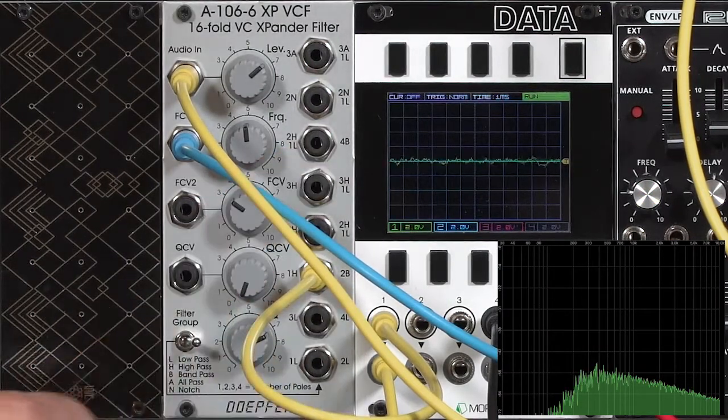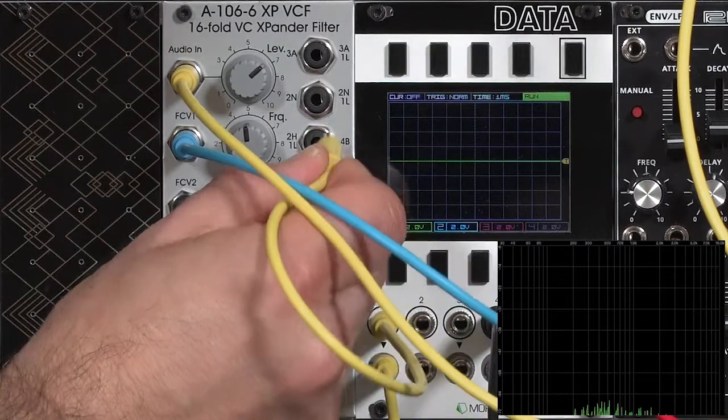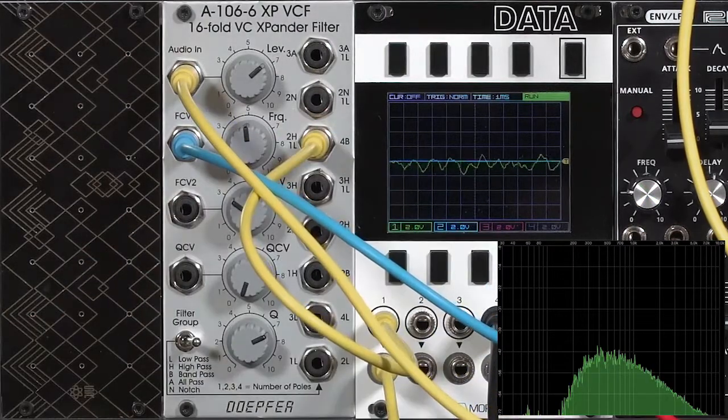The four-pole bandpass filter has two poles on the low-pass side cutting off high frequencies and two poles on the high-pass side cutting off low frequencies. As you might expect, it has a more severe shape and also has a more colored sound.